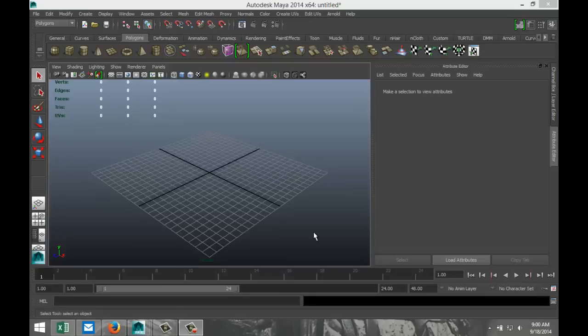Hey guys, welcome back. This is Mike Hermes at MXTutorials and today we're going to do a subscriber request. This one is for Charles. Charles asked me if I could model a chain link fence. I promised Charles that I would help him out a little bit, doing some modeling for a game that he's developing.